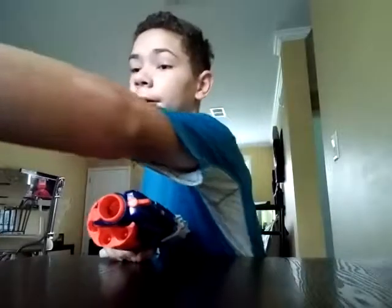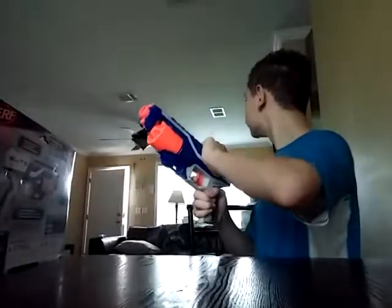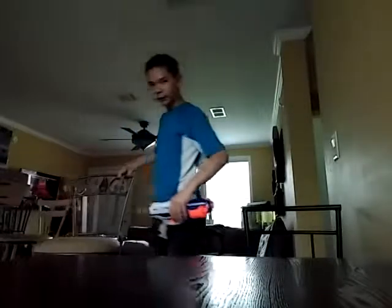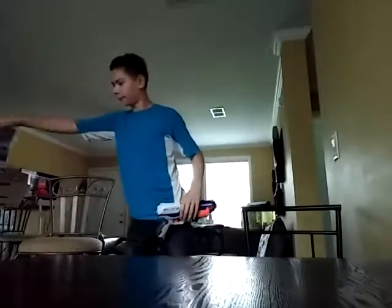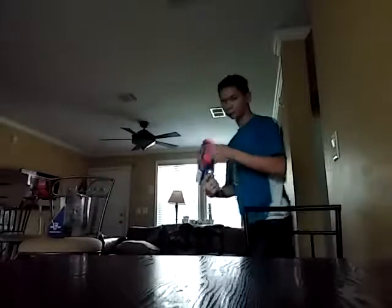So let's do some target practice. For target practice I'm just going to use the box itself. I know you can't see it well but I'm trying to use the chair to see the box. It says it goes 90 feet, which is pretty far — further than any other Nerf gun I've ever seen before.